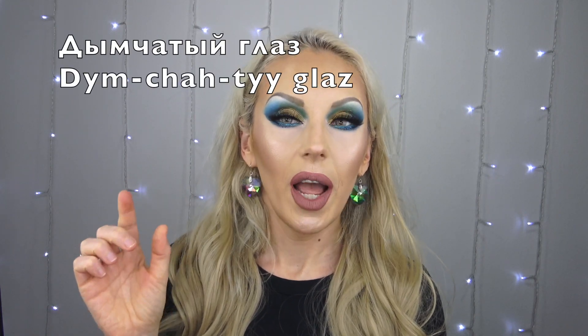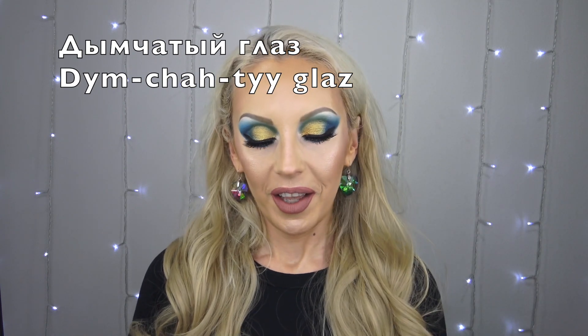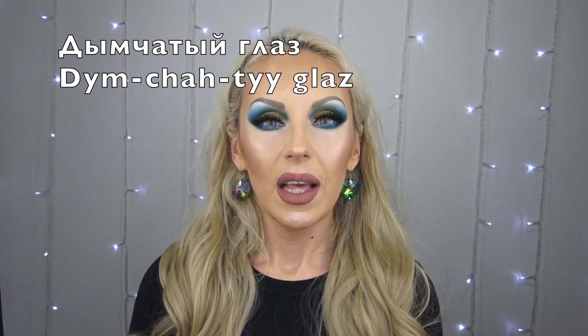Before I start with the swatches, let me give you the Russian word of the day. This is a sultry smoky look — classic Elena. Smoky eye in Russian: 'dim chitay glas' — 'dim chitay' is smoky, 'glas' is eye. I'll put the Russian spelling and a phonetic pronunciation in English alphabet on screen so you can actually try to say it.